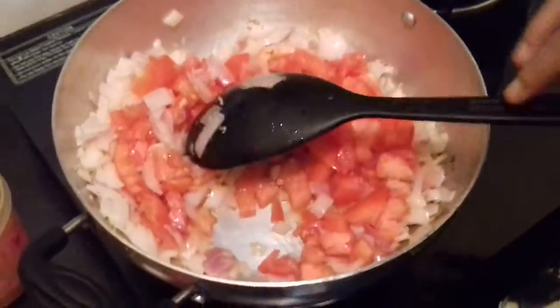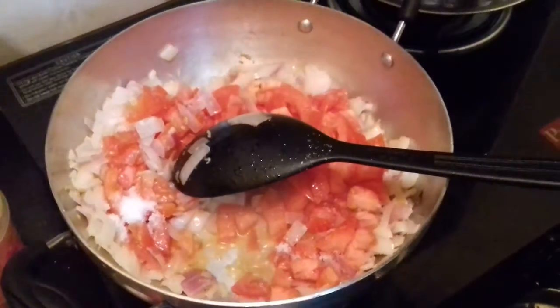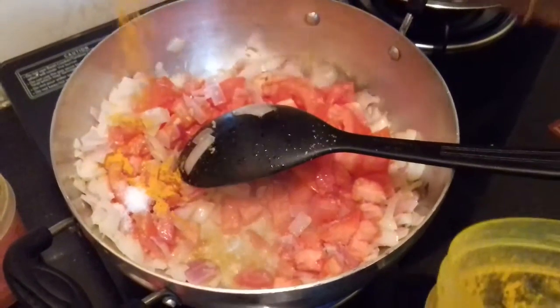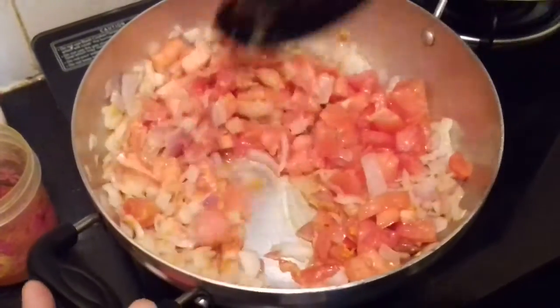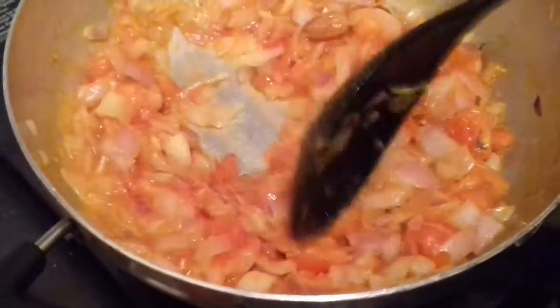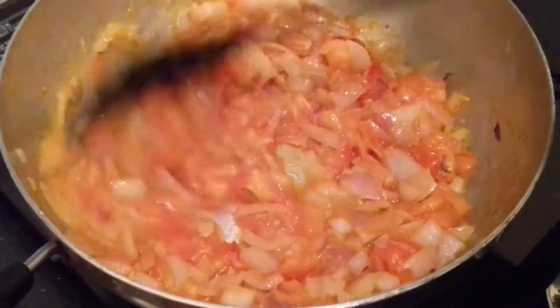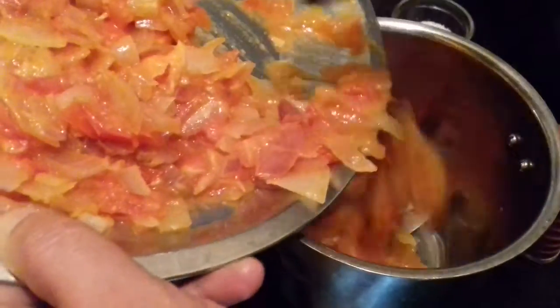Now add the chopped tomatoes — you can cut them into big pieces since we are going to grind everything. Add a little salt and a little turmeric powder. Add the badam pieces as well; if you have cashew you can add cashew instead. Let it fry for 2 minutes. Once done, switch off the flame and allow it to cool, then grind it into a smooth paste.